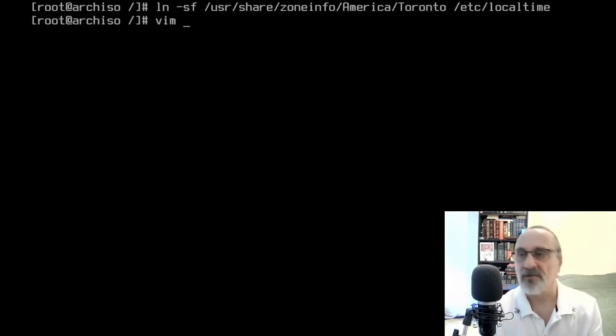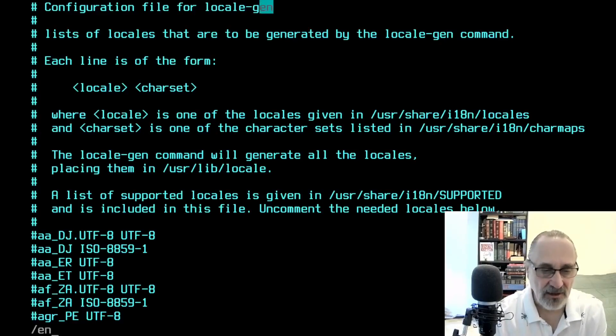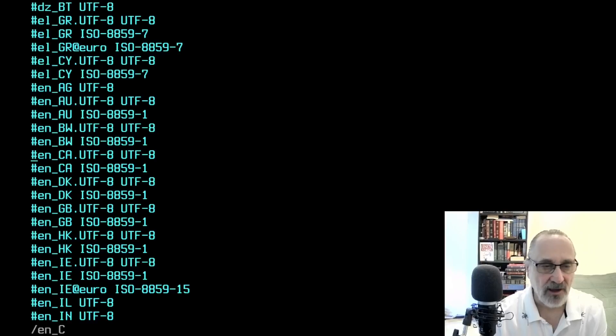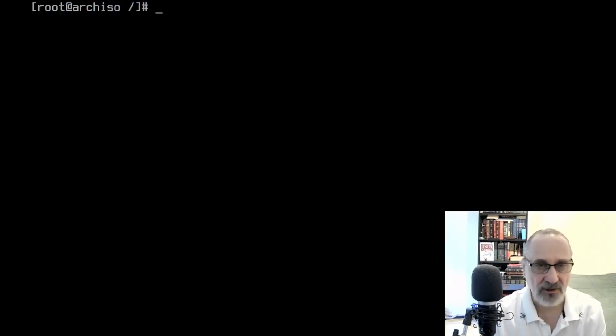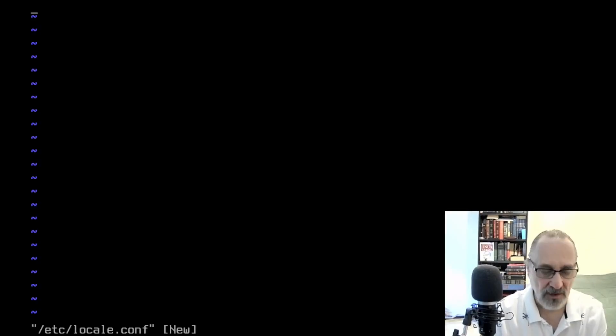Now I'm going to set my timezone: 'ln -sf /usr/share/zoneinfo/America/Toronto /etc/localtime'. If you do this wrong you can fix it after installation. Now I'll vim into /etc/locale.gen, do a search for 'en_', find the en_CA lines, activate them, and save the file. Then clear the screen and run 'locale-gen'.